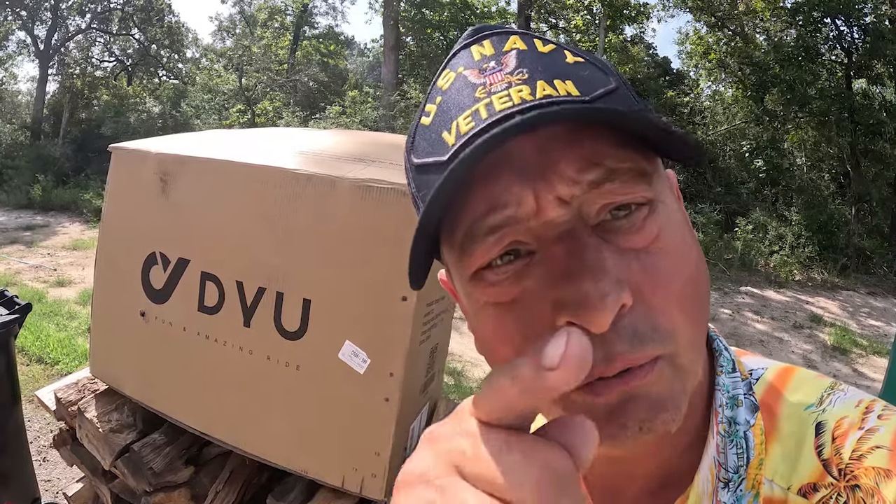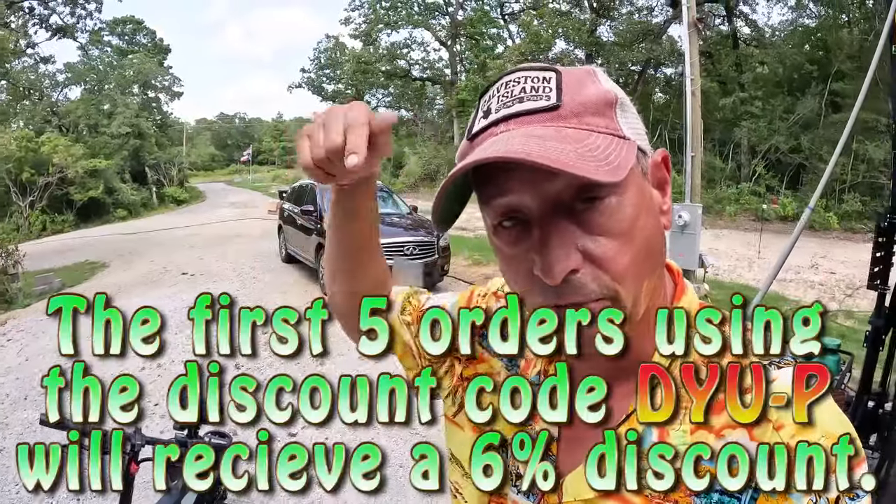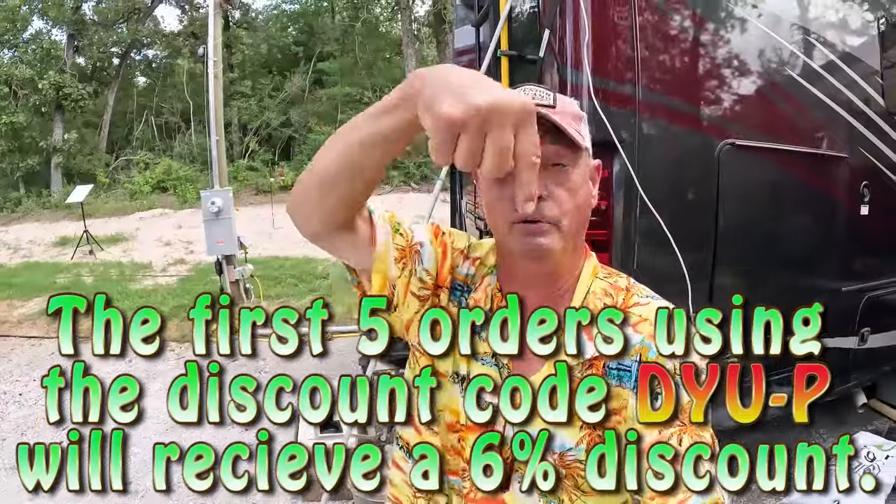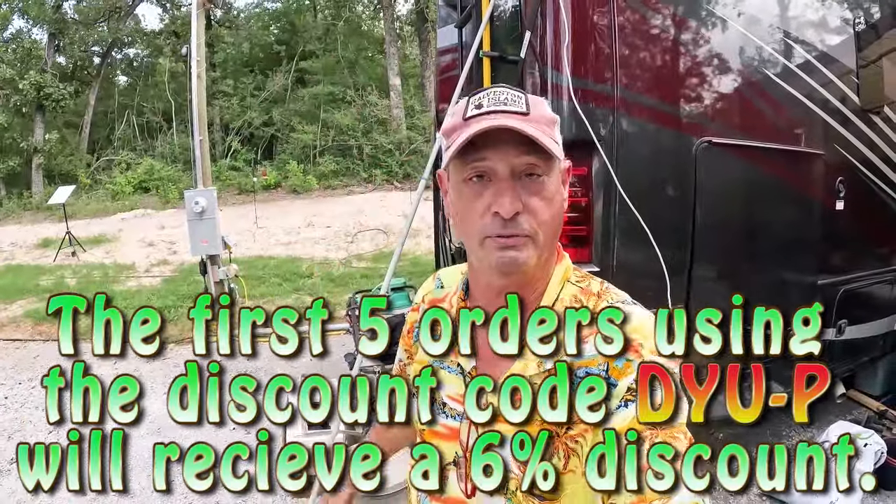I want to once again say thanks to DYU for giving Dude RV an opportunity to show you this bike. There will be special links in the description down below, and I'll put one in the card above as well. Make sure you use your special discount code — that'll save you some money.